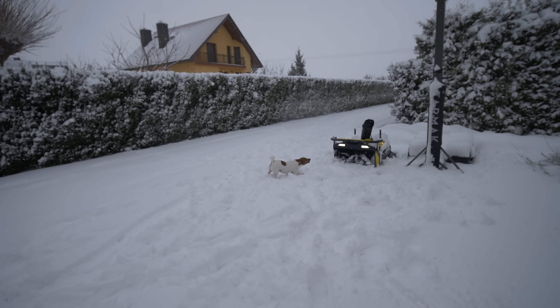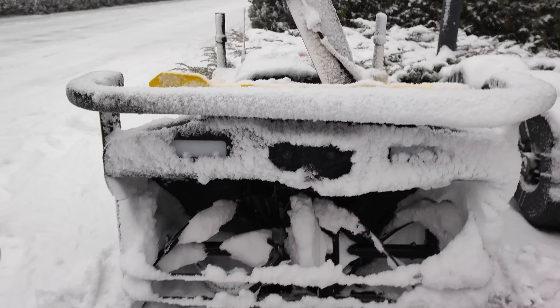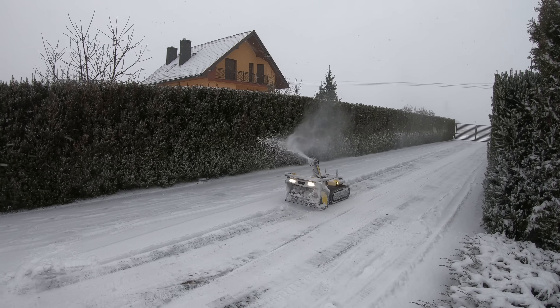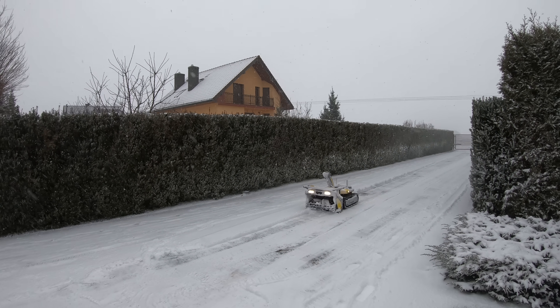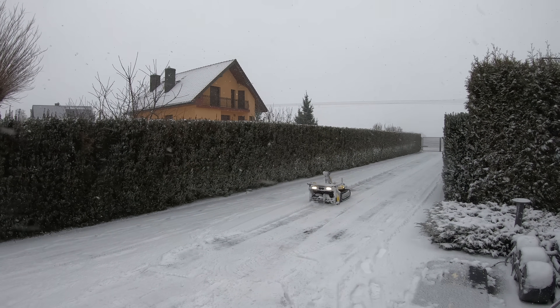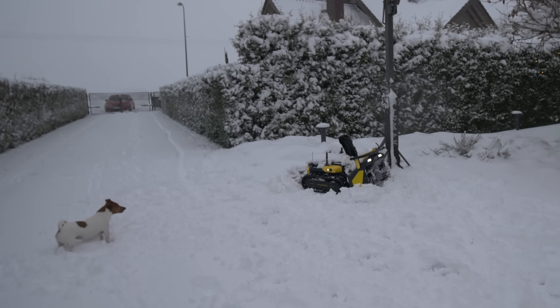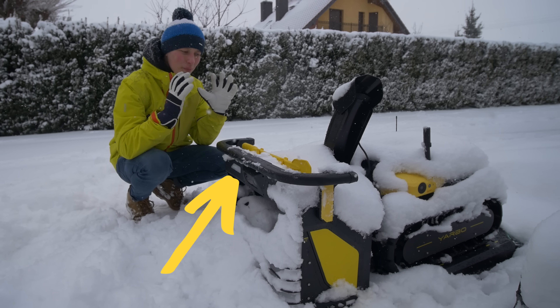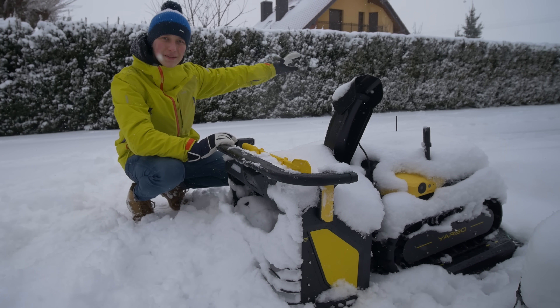YARBO has cameras all around for 360° visibility, with little heaters built in so snow doesn't cover them — that works very well, I never had snow on a camera. It detects humans and animals, working 100% for humans — when you're close it stops, and when you move away it continues. It doesn't always work for small animals, likely because they blend with white snow. There's also a bar on top of the YARBO which is the obstacle sensor — whenever it hits something the YARBO will stop.